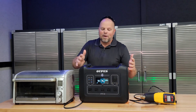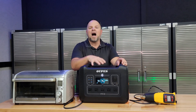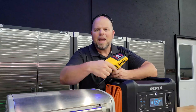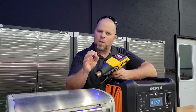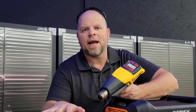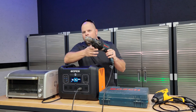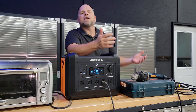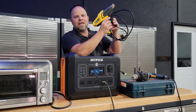Now we've made it to everyone's favorite part — testing this out to see what it's capable of. I'm going to push this beyond its limits and see if the BMS actually works, or if we tear up the unit. We know it can power phones, LED lights, radios, computers, and small appliances. But can it power heat guns and small ovens? First up is this SDS drill, which does pull a little power. And just as we probably expected, it powered that up with ease. Next we'll try the heat gun.